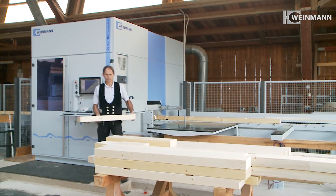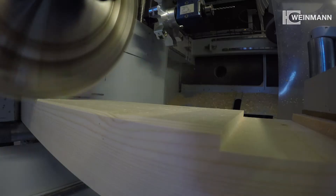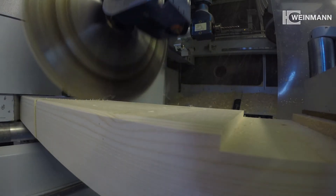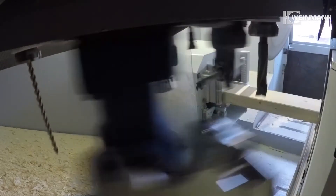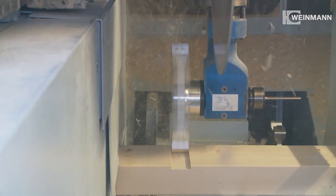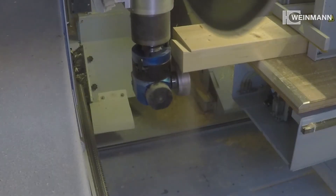The equipment the machine comes with makes many different processing types possible. The sawing unit with 5-axis technology is highly flexible and very precise. The 12-slot tool changer equips the required tool fully automatically. We have various drill bits, standard and form cutters and many other tools at our disposal.